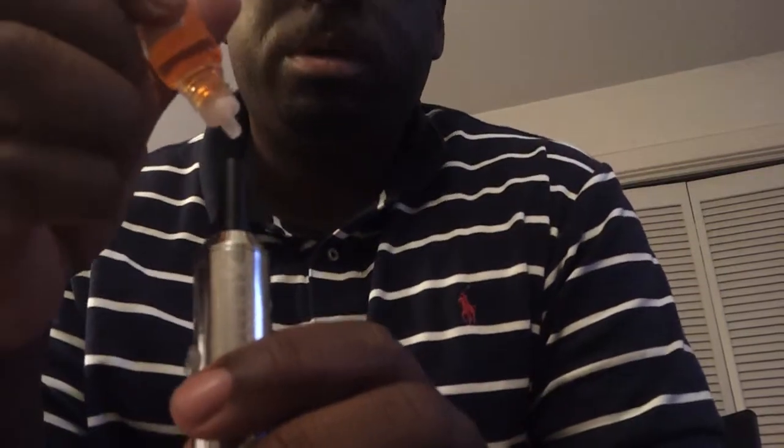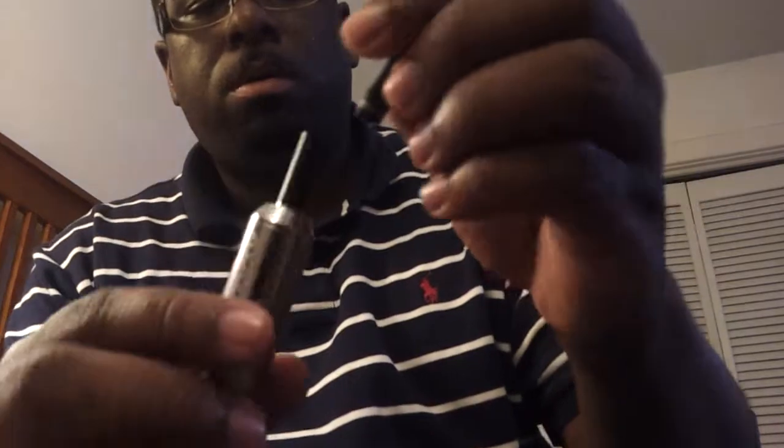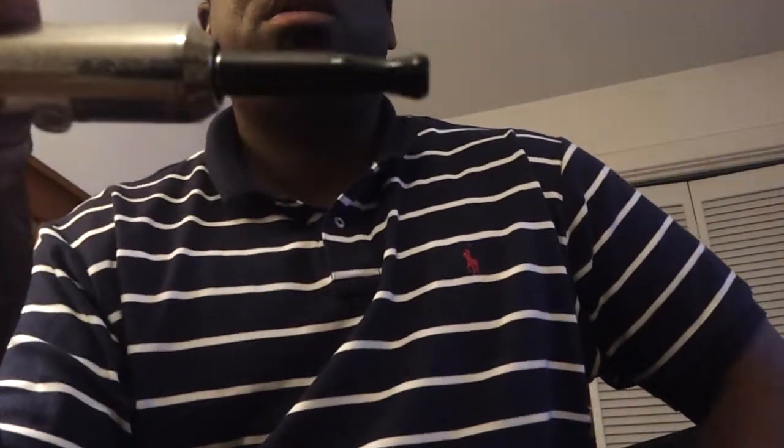I also have an atomizer — let me show you how that works on here. I'm going to turn it down first because the V Max heats up a little harder than some other variable voltage devices. I'm going to drip just a little bit in — three drops should be good. I'll use the same drip tip on a standard resistance atomizer from Happy E Smokers.